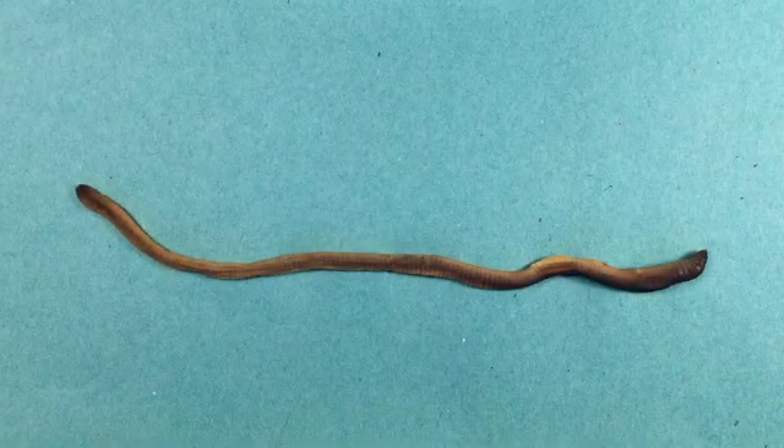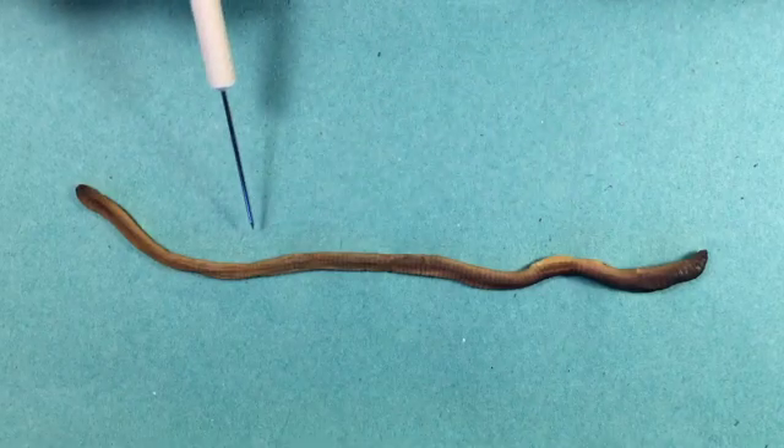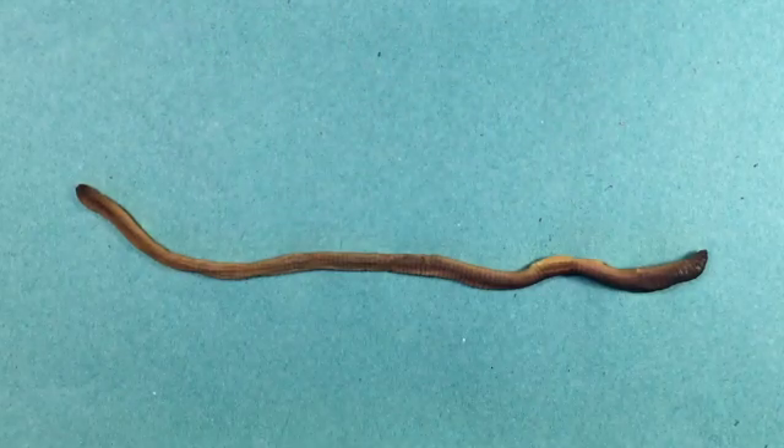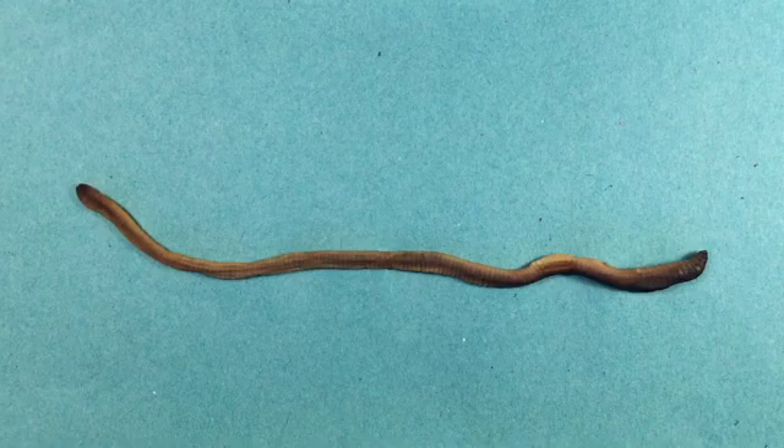This video shows one way you can dissect an earthworm so that we can see its internal anatomy. I'm also going to highlight some of the interesting features that we might see along the way. The earthworm I have in front of me is the common earthworm, Lumbricus terrestris. This specimen is preserved, which makes dissection a lot easier and a lot less messy.